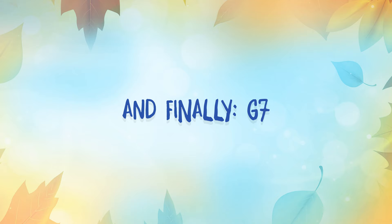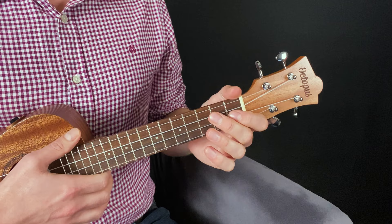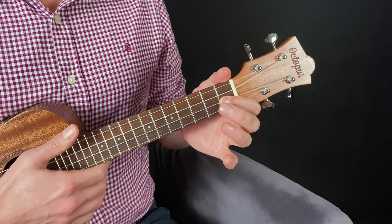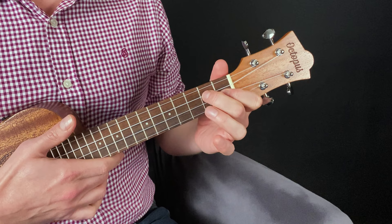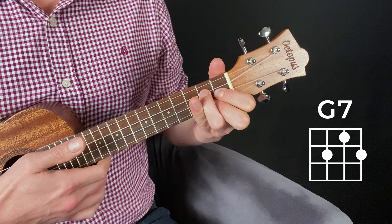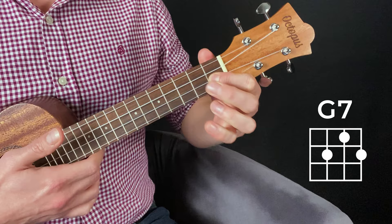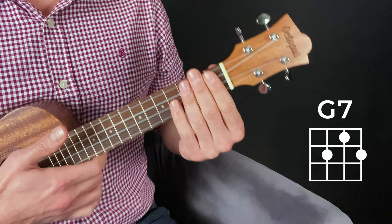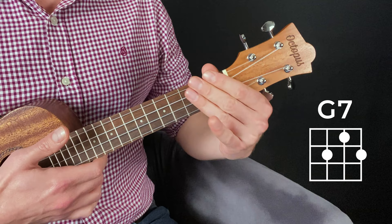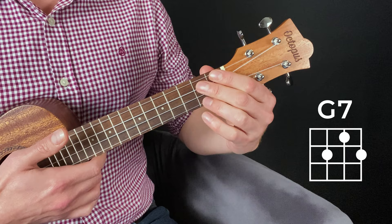There's one more essential chord: G7. For the first time we're going to use three fingers. The first finger goes on the E string in the same place it went for the F chord. Then we need to stop both the C and A strings at the second fret: the second finger on the C string and the third finger on the A string. Make sure you don't do them the other way around — the fingers must not cross over one another. If you've just been playing D7, remember to go back to the old hand angle; we want the fingers at about 45 degrees to the frets and strings, not parallel to them. And there is your G7.